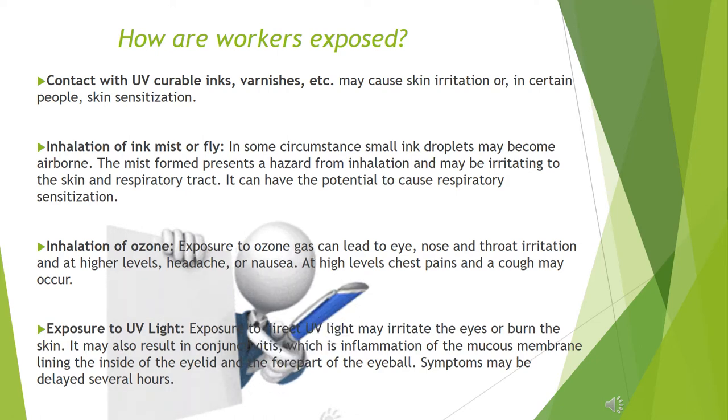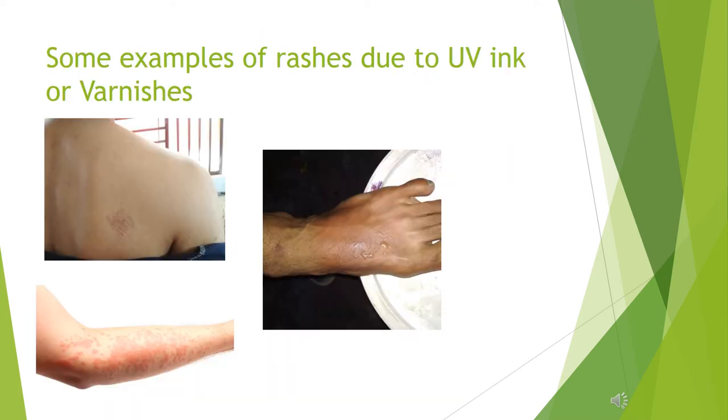Exposure to UV light: exposure to direct UV light may irritate the eyes or burn the skin. It may also result in conjunctivitis, which is inflammation of the mucous membrane lining the inside of the eyelid and the forepart of the eyeball. Let's see some examples of rashes due to UV ink or varnishes.